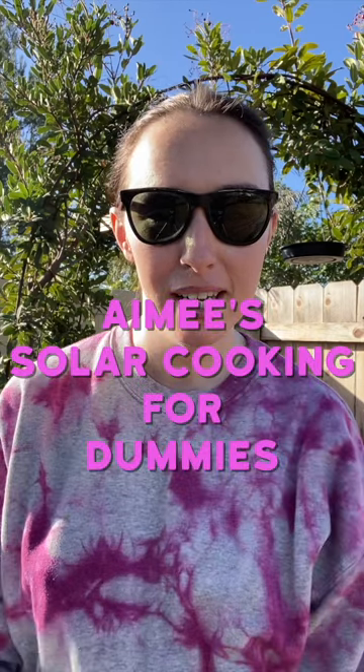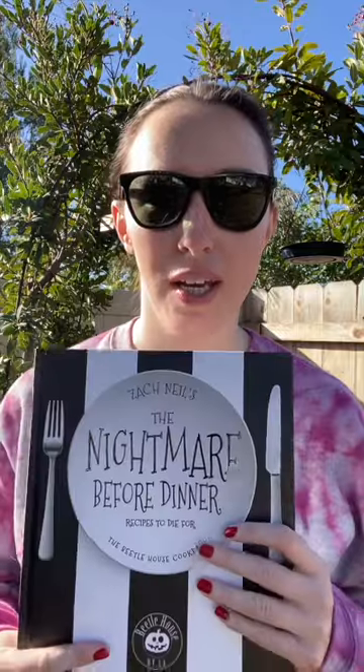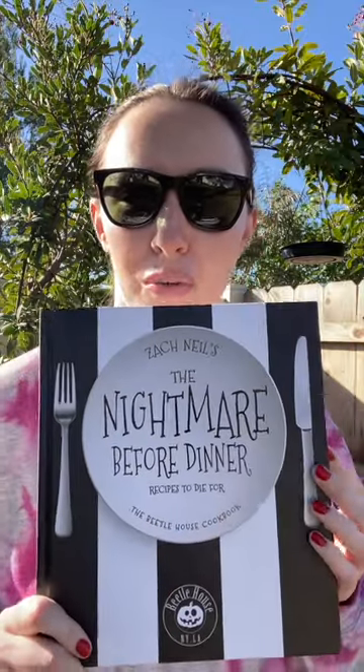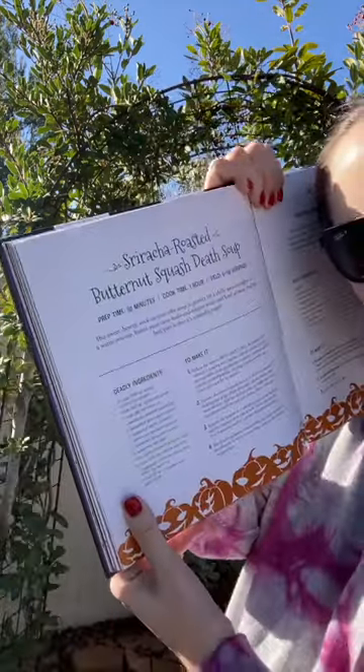Happy 2023! Welcome to Amy's Solar Cooking for Dummies. Today we're going to be doing a recipe from one of my all-time favorite cookbooks, The Nightmare Before Dinner. This is from the LA and New York restaurant Beetle House. I still haven't gone to the restaurant, but I like their book. We will be making the sriracha roasted butternut squash death soup. I've made it a couple times, it's really good, but I've never made it in the solar oven.